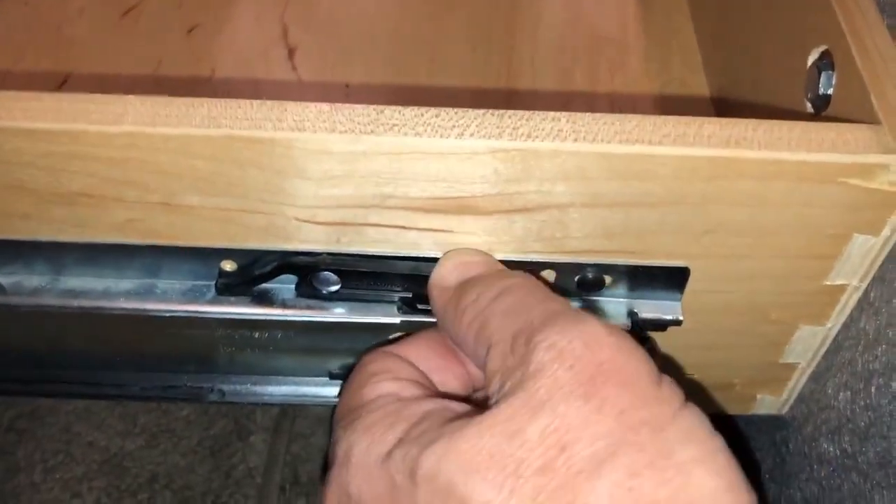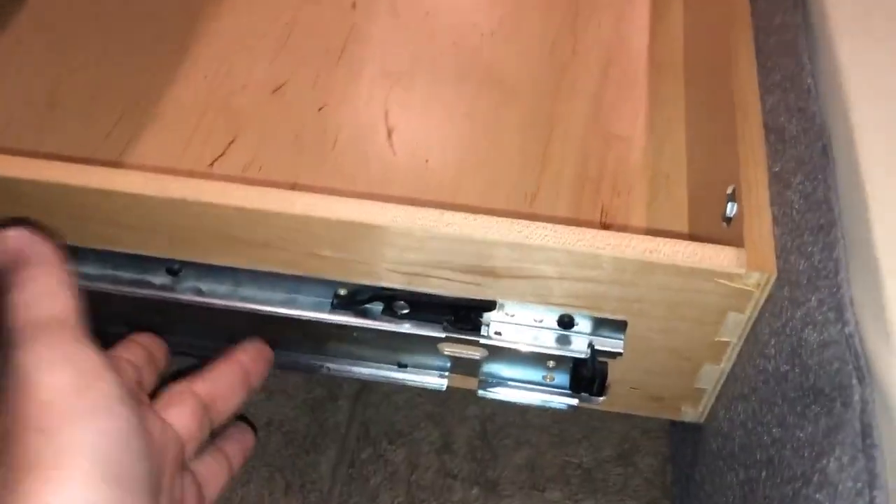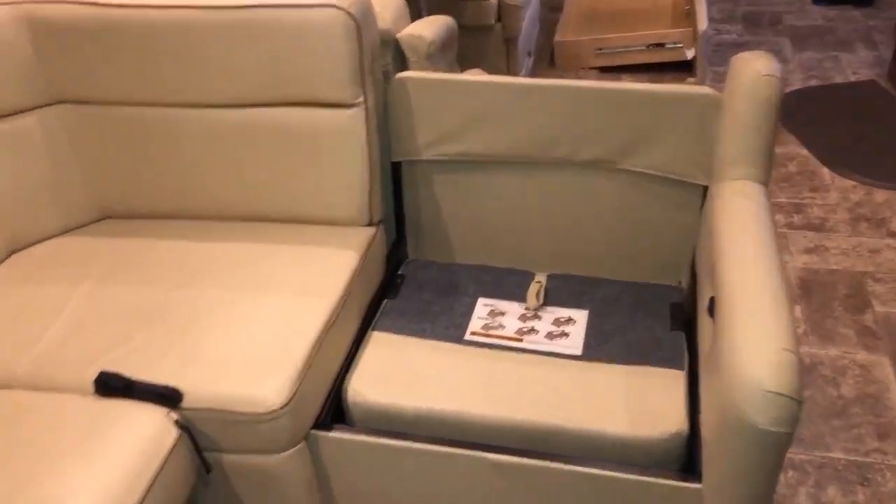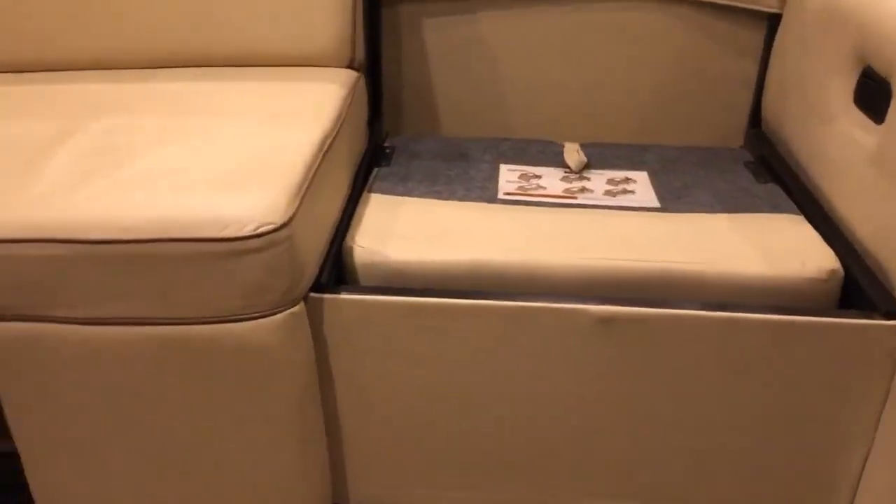We're going to start by taking this drawer out — lift the lever and pull the drawer out, then release it by pulling up on the couple of levers on both sides. Now that the drawer is out, we'll remove the jackknife portion of this couch. You're going to need a 5/8-inch socket and you need to remove four bolts — one here, one a little further back, and then two on the other side — and then you should be able to remove the entire jackknife portion and get it out of the way.